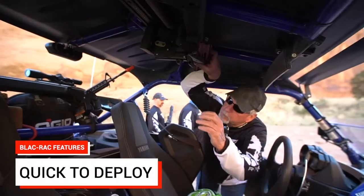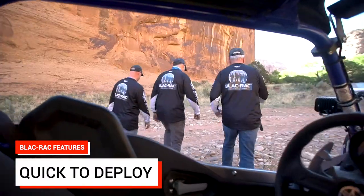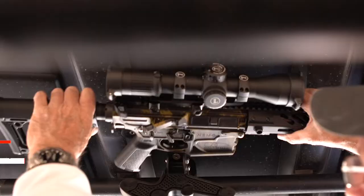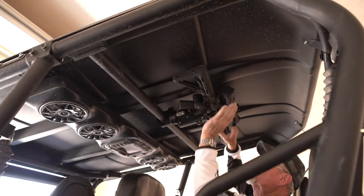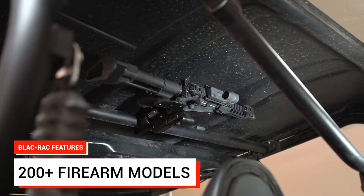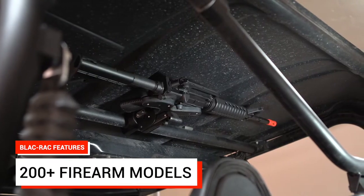Release your fully accessorized weapon in less than a second with the world's simplest firearm quick-release mechanism. Secure your weapon in less than a second with the simple push of a lever. You can use it to secure an AR-15, M4, or any number of handguns, rifles, or shotguns.